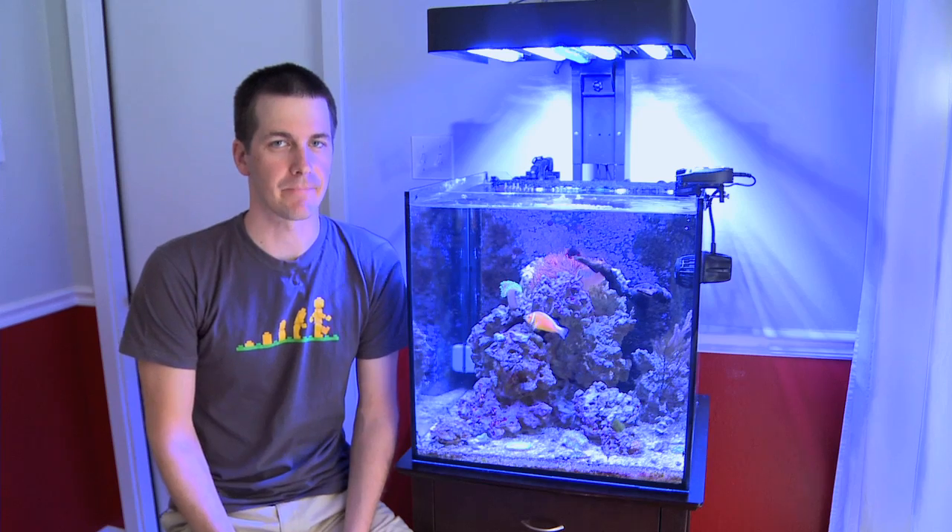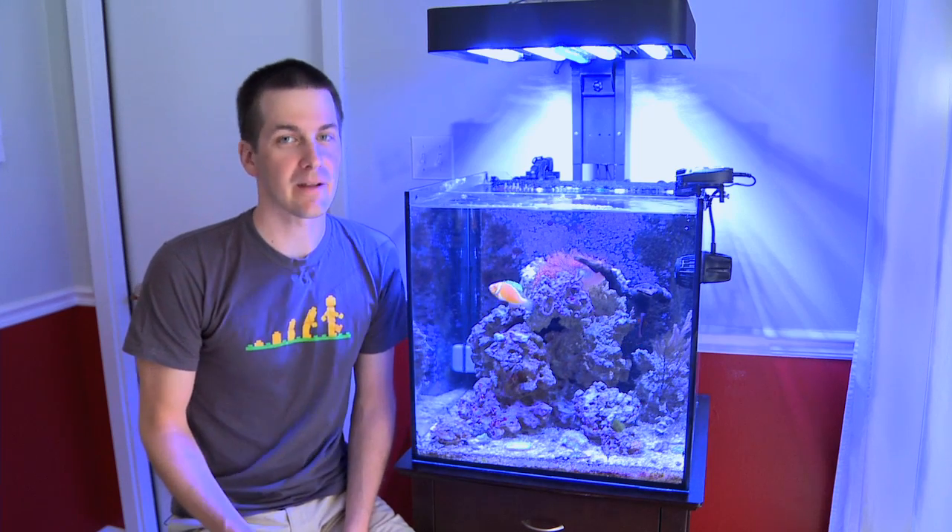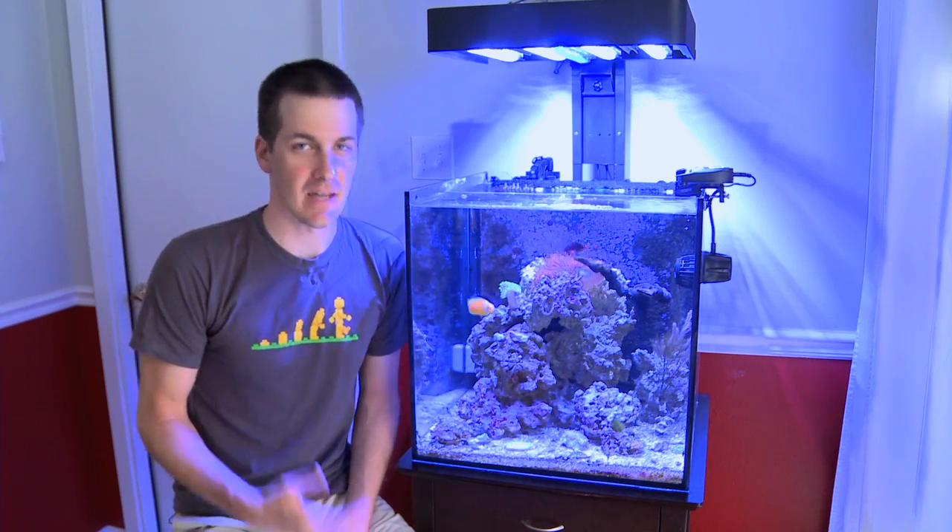I'm Mark Kelly, Mr. Saltwater Tank, and this is your Friday morning quick tip. Sea anemones are a lot of fun to have in your saltwater tank, but if they go wandering and walk into a powerhead, it can be instant death for them.